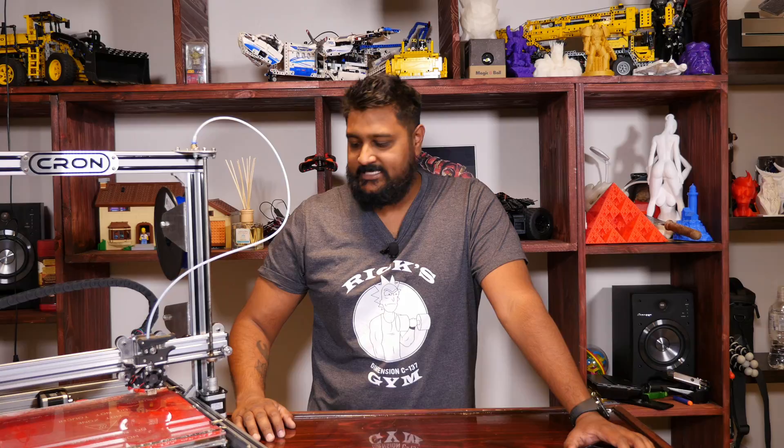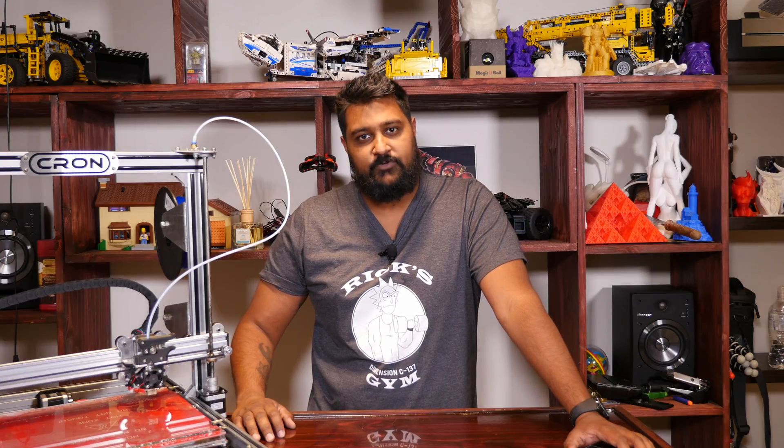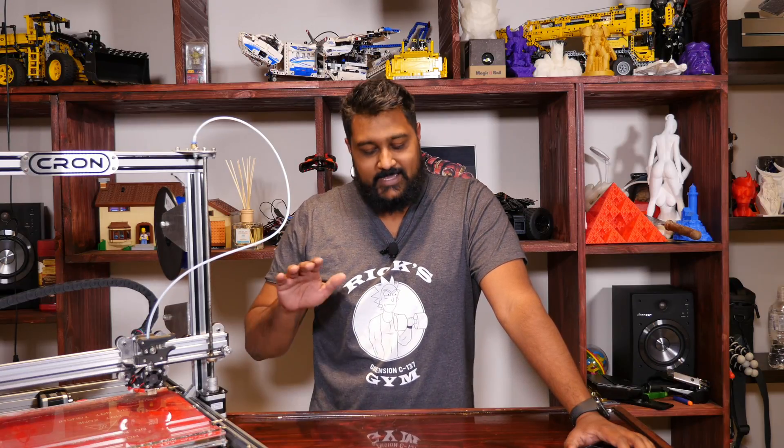What's up guys? I'm Tash and this is TashTechTV. Today we've got a review for you of the Kron P300S. It has been a while coming.